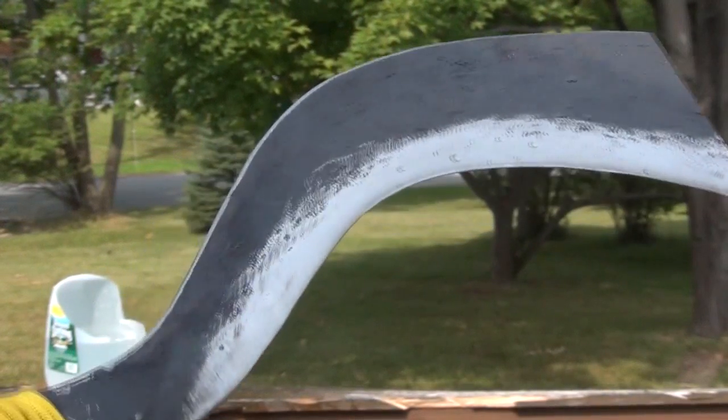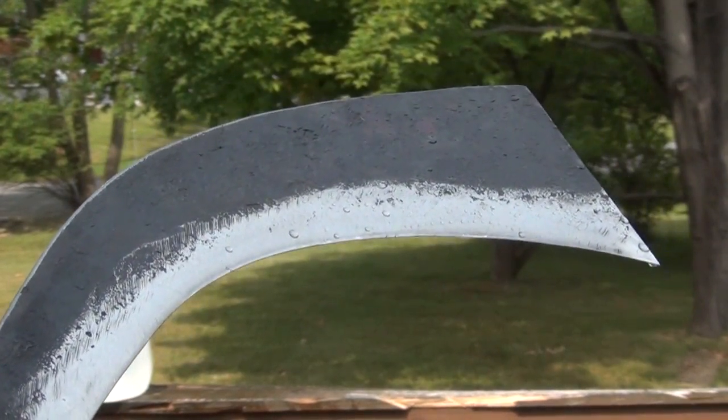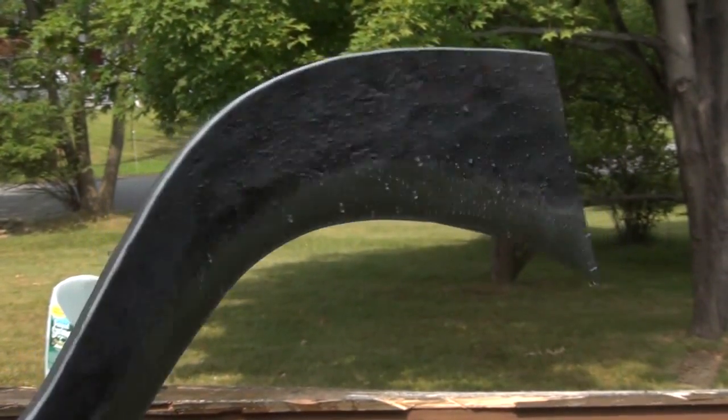Alright, very interesting. Notice the curvature of that cut matches, obviously, the curvature of the implement. And as I've said before, these Aranyik Shedis can cut like katanas.